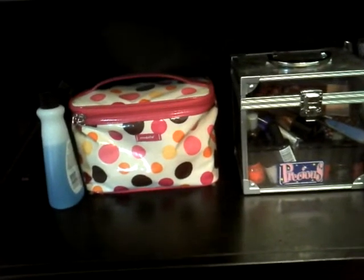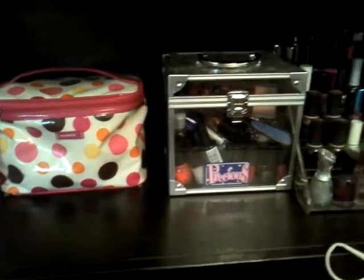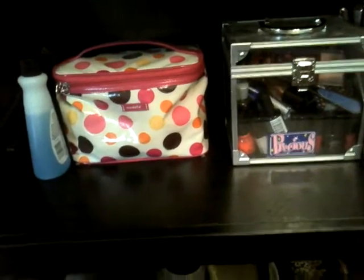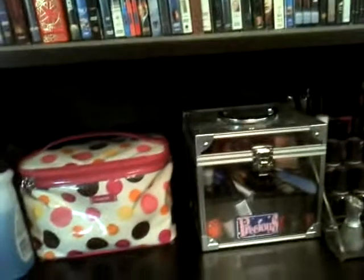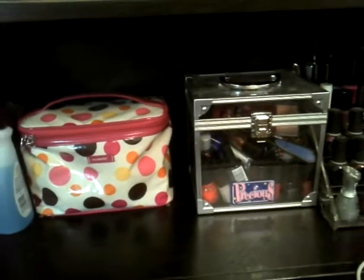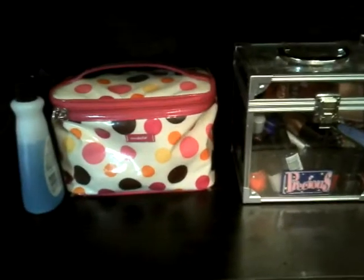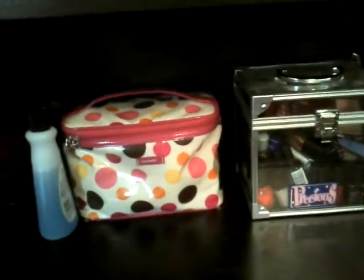Hey guys, so I thought I would try to show you guys my nail polish stuff. I thought maybe there might be some good sounds from it. I apologize if my dog gets in the way, or my dogs — I have two now. And one of them is sitting here next to me right now, and she might get curious about what I'm doing sitting on the floor.